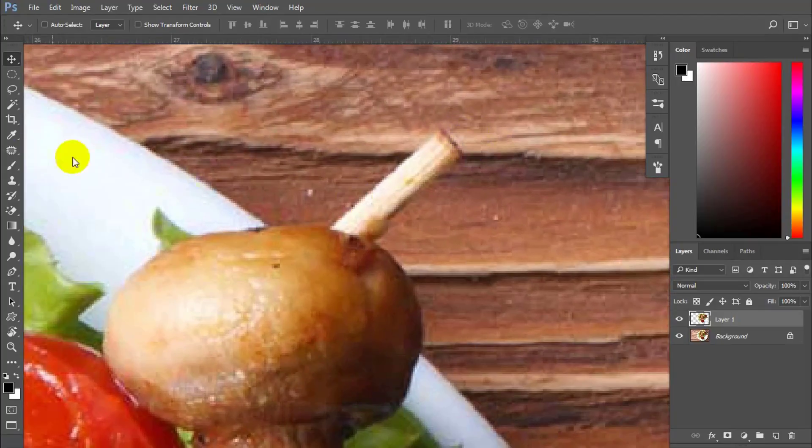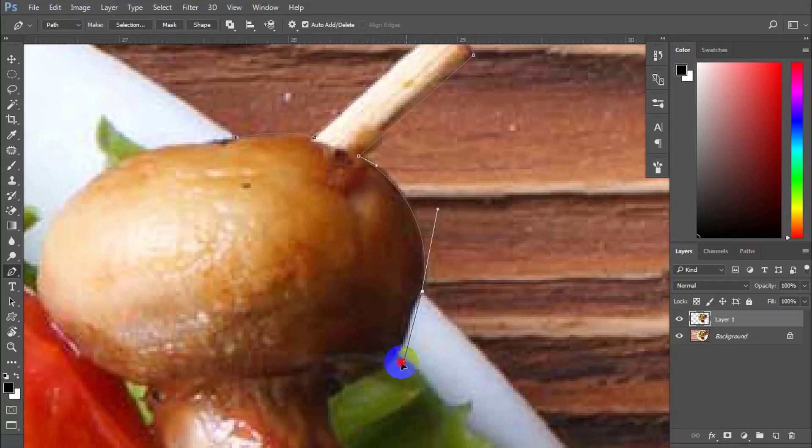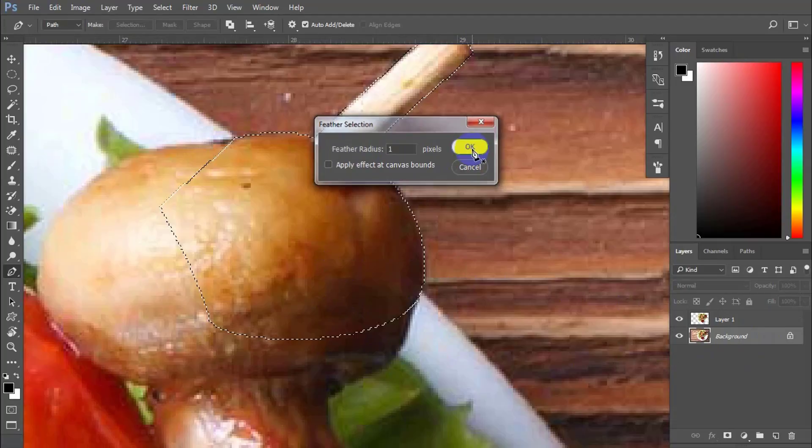Next, use the pen tool to take even more detail of the outline. After you finish, press Shift plus F6 and add 1 for radius feather before pressing Ctrl J again.